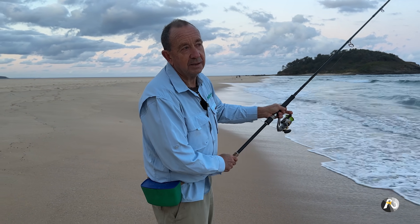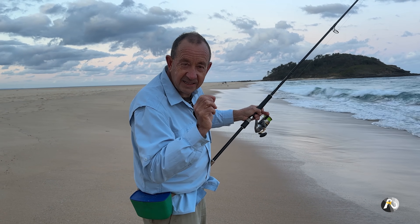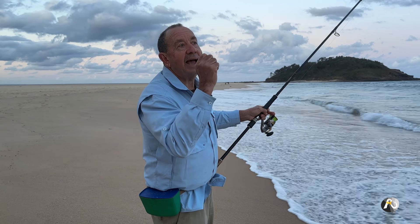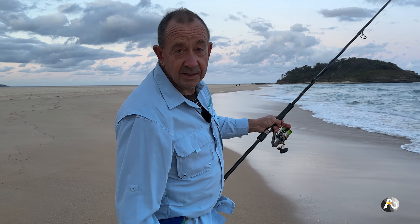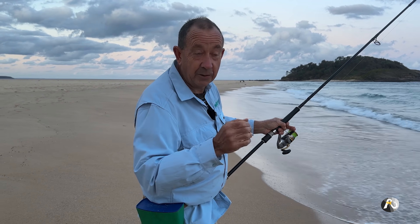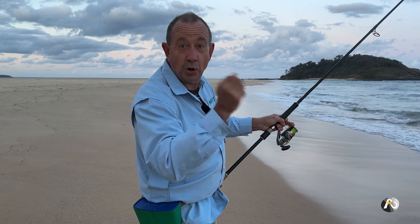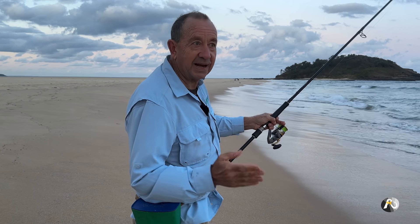Often I catch trevally on the beach — they are a very soft biter. Trevally bite very softly and gently and it's not that easy to hook them. But again, it's a matter of waiting until you think there's a steady pull and then setting the hook. Tailor are a little bit different. When tailor attack a bait they're like a wild dog — they grab it and shake it and attack it and nail it. They don't really pick it up and run. So when you know there's tailor about, I normally strike to set the hook in the middle of all that banging and crashing.